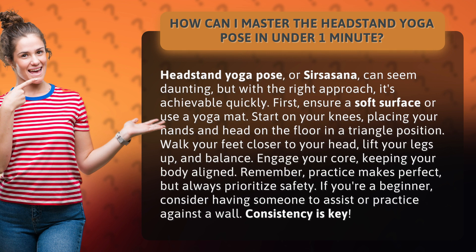Engage your core, keeping your body aligned. Remember, practice makes perfect, but always prioritize safety. If you're a beginner, consider having someone to assist or practice against a wall. Consistency is key.